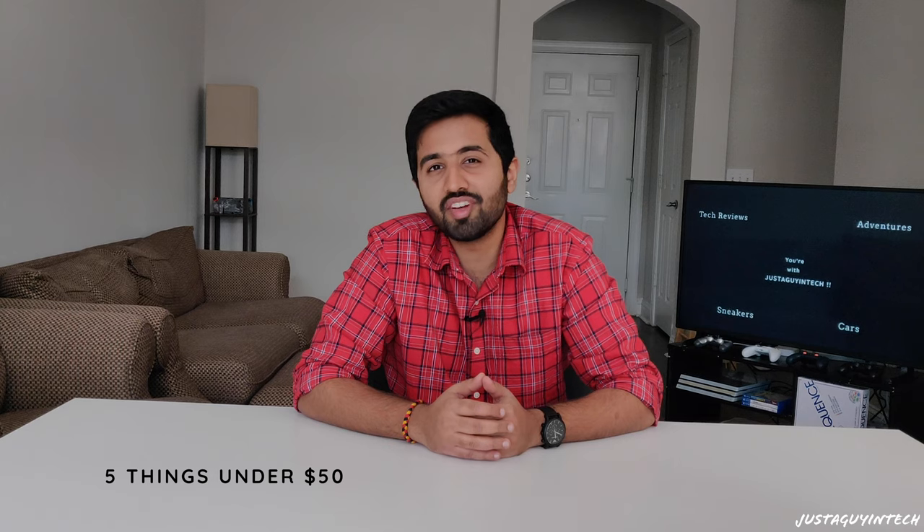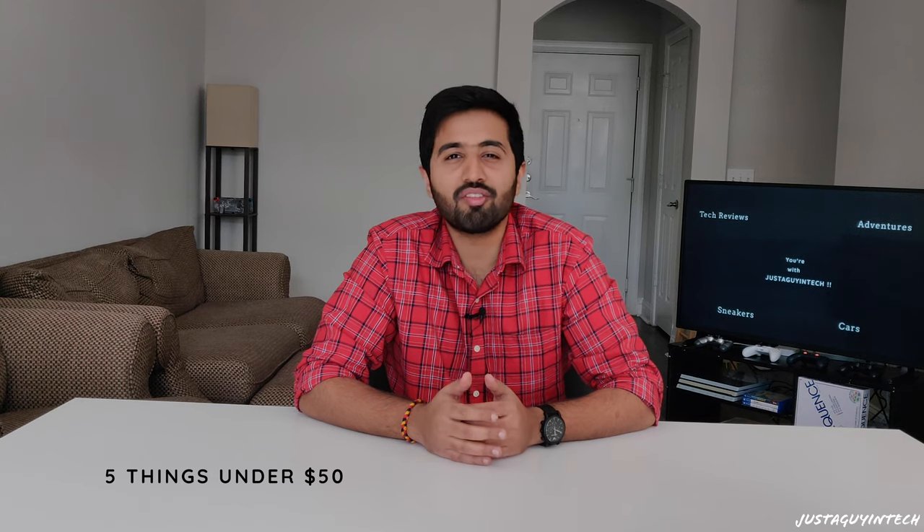What's up guys, Justin again here. In today's video we are going to go over five accessories under $50 that will help you take better photos or videos using your smartphones or digital cameras. I have been using these products over the past four months and I'm insanely happy with them. These are not absolutely necessary to have, but if you do have them you'll certainly use them.